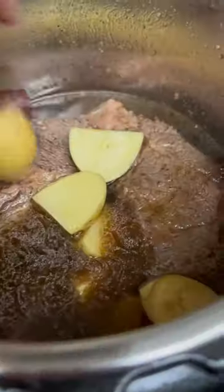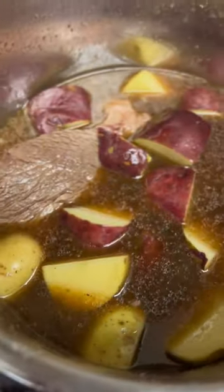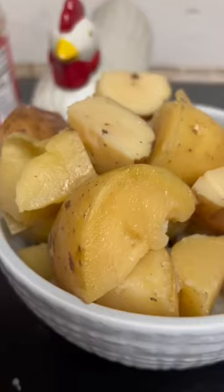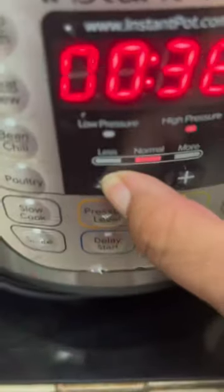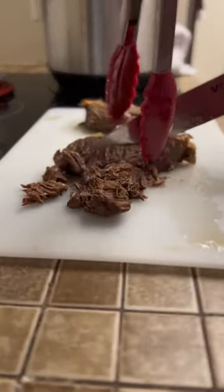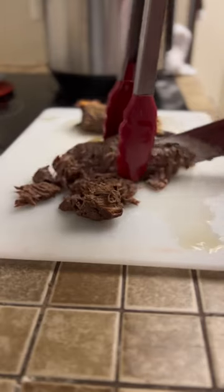We're going to cook the potatoes and the roast for 40 minutes, removing the potatoes when they're done and then adding about a pound of baby carrots, or less depending on how much you like them. Cook those another five minutes, shred your pot roast, and serve up and enjoy.